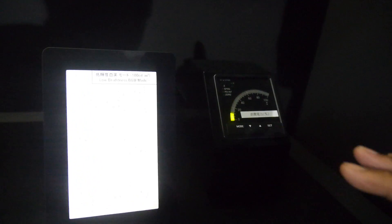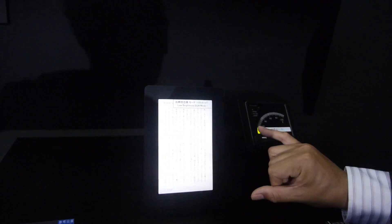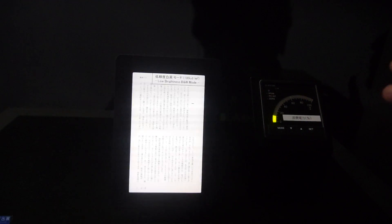An interesting feature being demonstrated here: by changing the color, you can actually save power consumption. This is a real-time power consumption monitor for the whole display, including backlight and panel. In full color mode at 400 nits, that's 100%. But when showing a map, you don't need full color — by limiting the number of colors, you can save power drastically. You can go down to 20% if you only do black and white — this is a feature LCD cannot achieve.